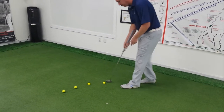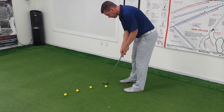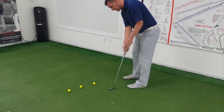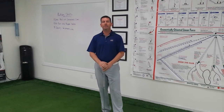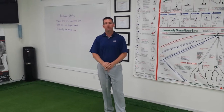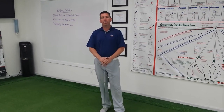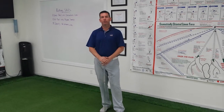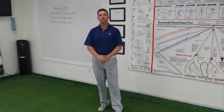One, there's two, there's three — so on and so forth. You should be able to get at least five out of the six golf balls to roll over the quarter. Hopefully this helps with starting the ball on line. Our next segment will include managing the proper speed for that putt. Hope this helps.